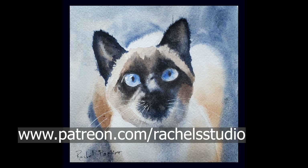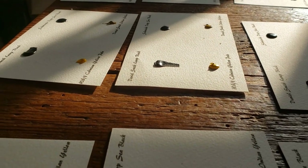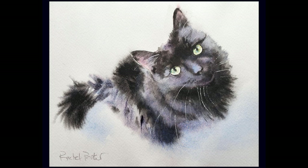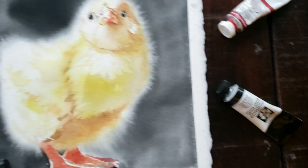Higher tiers get quarterly paint dots, art supplies, originals, and critiques while supplies last. If you're on Facebook, come join my Rachel Parker Watercolor Workshop and join my ever-growing community of watercolor painters where we share our work, give and take advice, and in general have a great time geeking out on watercolor.